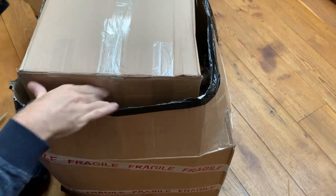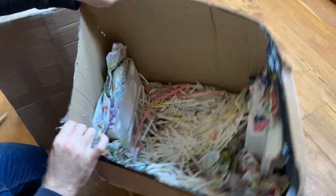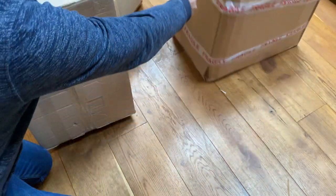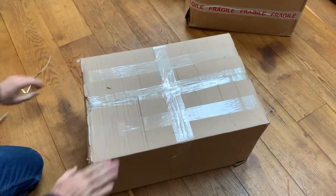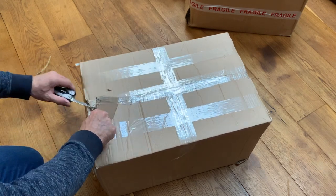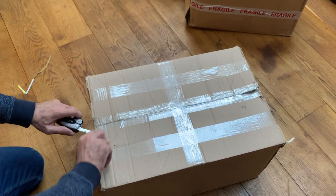Righty-ho, so there's a box within a box — that's a heavy one. I'll have a check in a minute what's in there. I'll just move that one, which leaves us with presumably the main event.